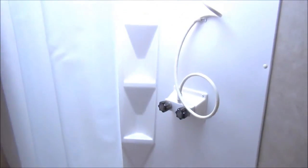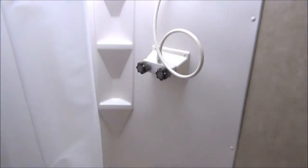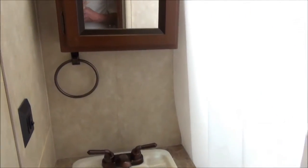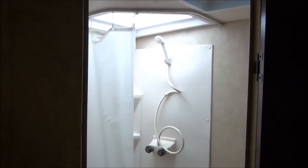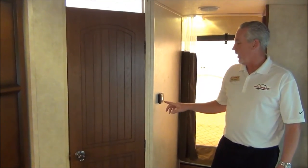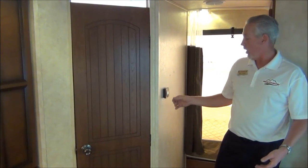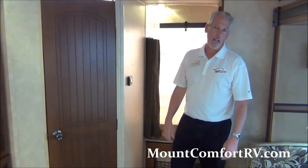This will be your restroom — you've got a sink, vanity, medicine cabinet, an angled shower in the corner, a foot flush toilet, and a nice skylight for a lot of visibility. You have a Dometic furnace and air conditioning on this coach — very simple to operate. You turn it on and it says fan, cooler, or furnace, with up or down for your temperature.